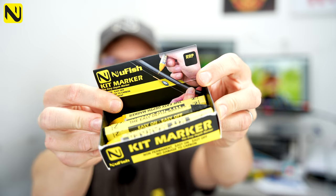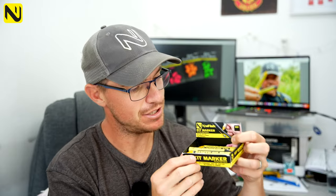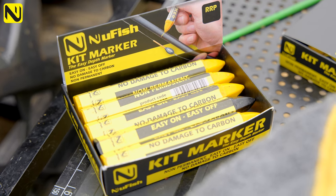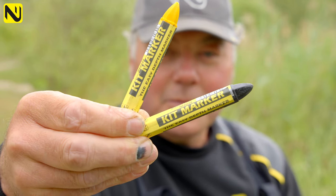The next new product winging its way to shops next week are the kit markers. Every time we tease these and put a little image of them on Facebook, everyone asks when are they available. We've all used Tipex and stuff like that for marking the depth on our top kits for the last 20 years, but as anyone who's done it will know, it's an absolute nightmare to get off your pole — you've got to scrape it off with your nail, a little blade, or whatever. It can be an absolute nightmare.